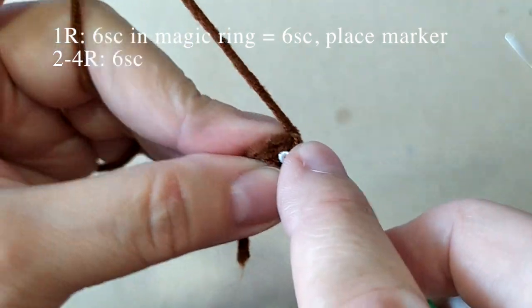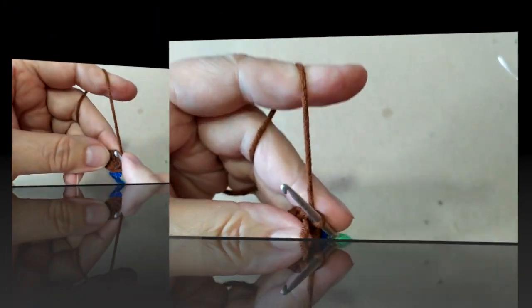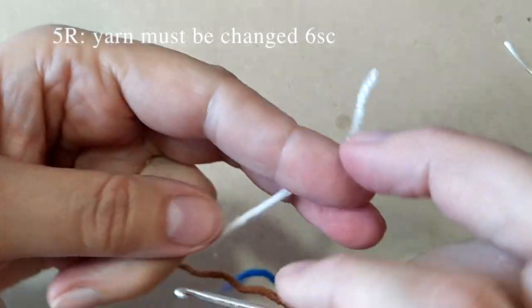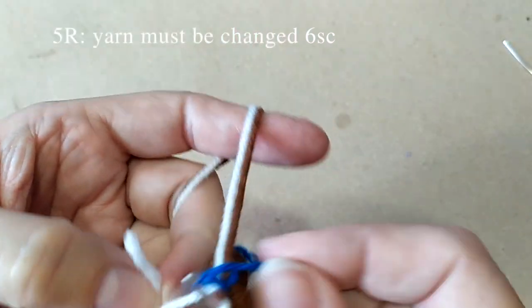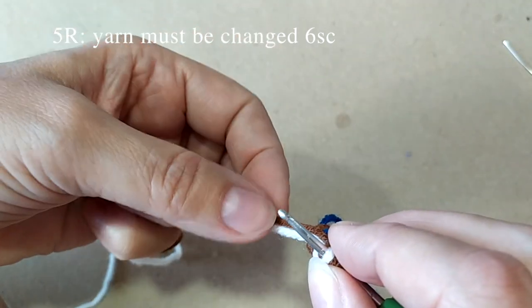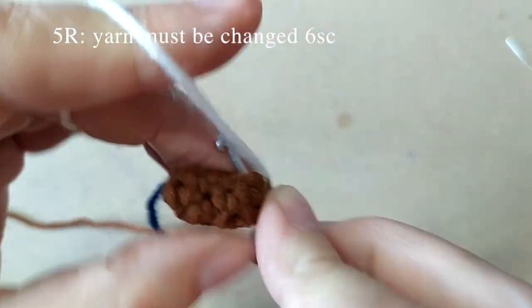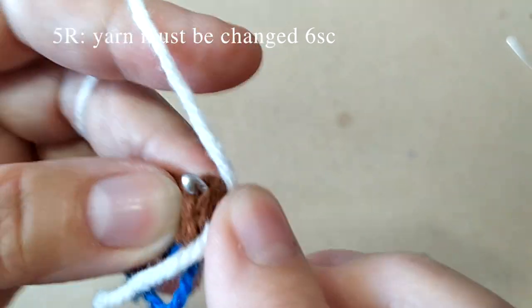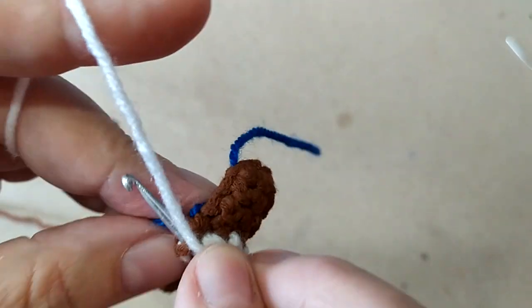Дальше вяжем 3 ряда по 6 столбиков в каждом ряду, по одному из каждой петли вяжем. Провязали 3 ряда. Теперь сменим нитку на белую. Выкладываем кончик к началу вязания, и основание столбика провяжем двумя нитками вместе. Теперь убираем кончик белый и коричневую внутрь. И закроем столбик белой ниткой. Следующий уже столбик провяжем белой ниткой, и так вяжем белой ниткой до конца ряда — ещё 5 столбиков, всего 6. Провяжем по одному из каждой петли. Провязали. Теперь отрежем лишние концы.